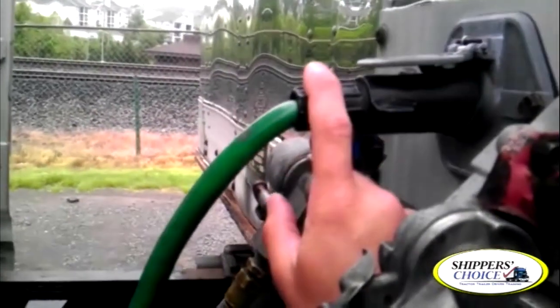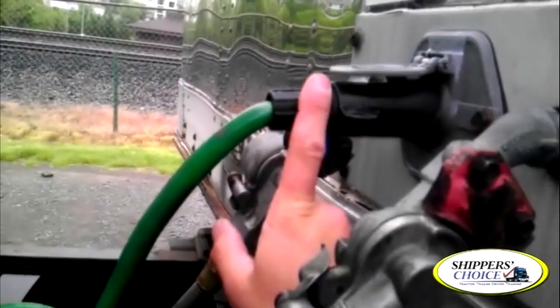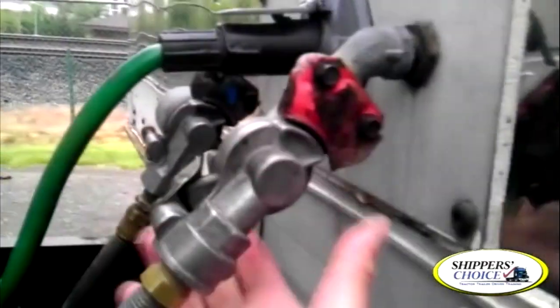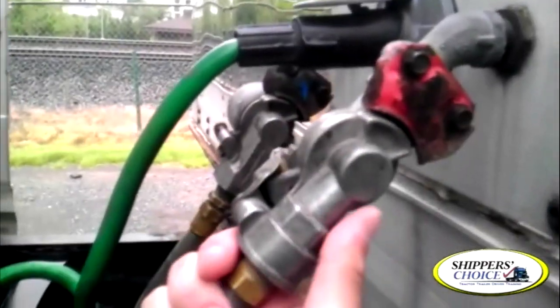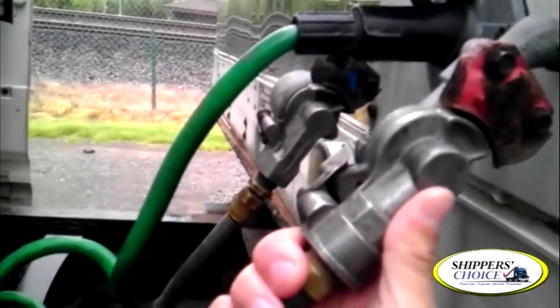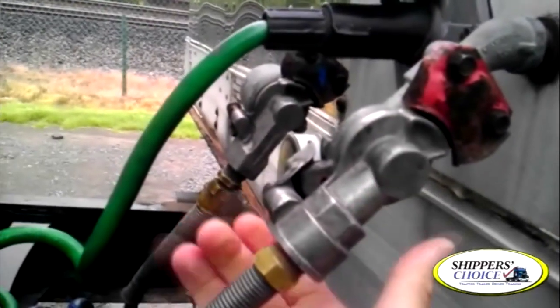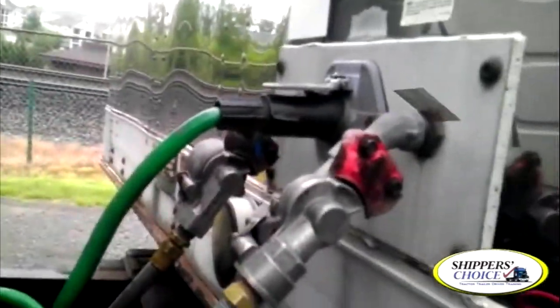I'm going to check my pigtail — the end of the electrical line. Not cracked, bent, or broken. Properly mounted and secured to the vehicle. Checking my glad hands — if I were to remove them, I'd check that the rubber grommet is present and not cracked, dry-rotted, or broken. These are properly connected; I don't hear any leaks from these either.